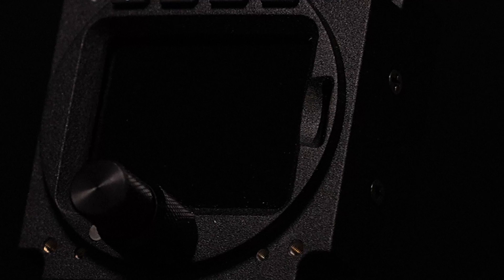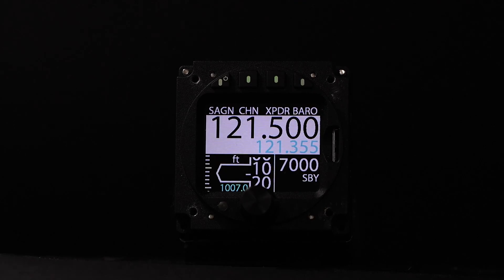Today we're looking at the Air Avionics ACD 57. The Air Avionics display is a 57mm unit which can control your radio, your transponder, and can also act as an altimeter. Let's take a look at what's inside the box.